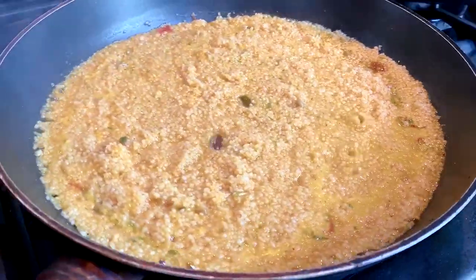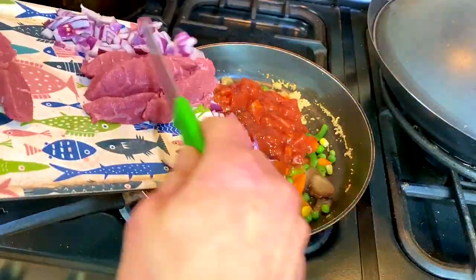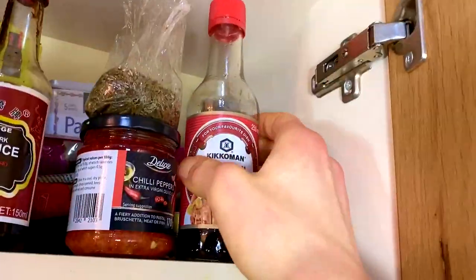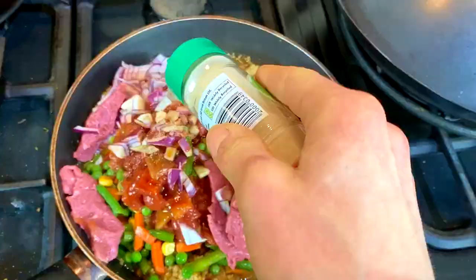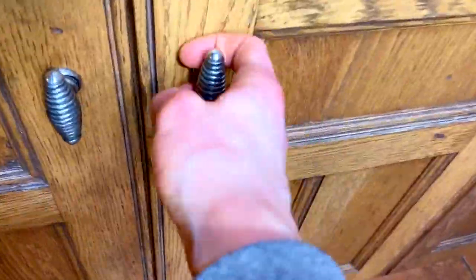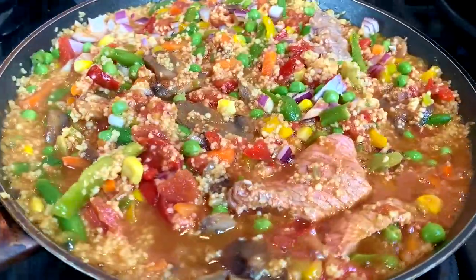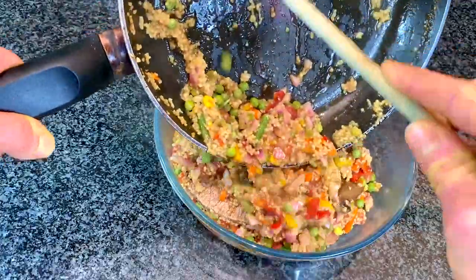Then you're just going to prep everything else — chop your meat into strips, be careful chopping your meat, and chop the onion. Put all of that on top of the couscous, add a bit of soy sauce or teriyaki and any other seasoning, then just mix it all up and let it simmer.